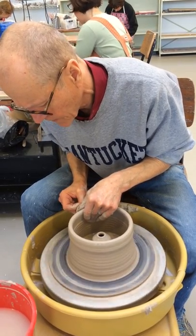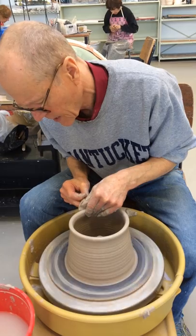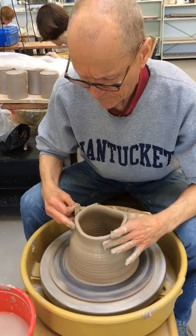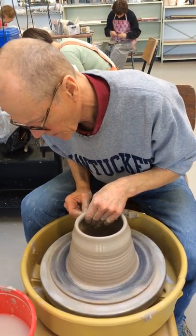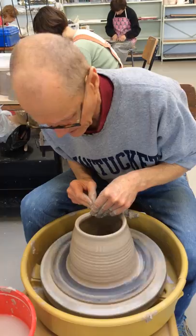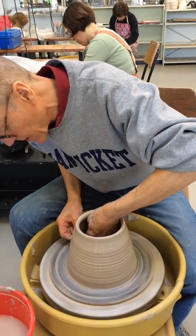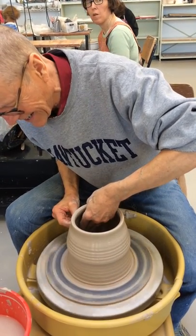Now I'm going to start throwing my pot. Because I'm going to have to collar it in, I don't want to let this top part get too far out — unless my intention is to make a second form to sit on top to finish it. As I'm doing this, I really want to be careful not to bump that little pot on the inside.